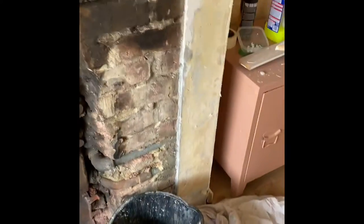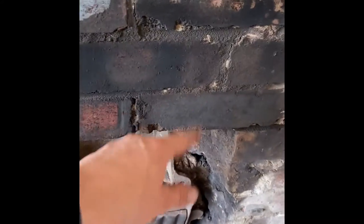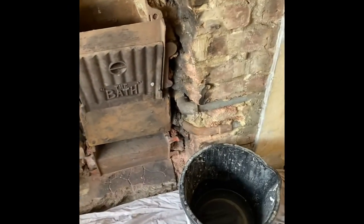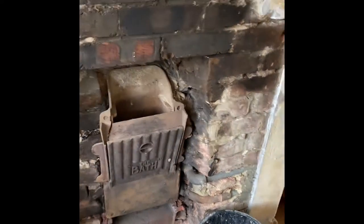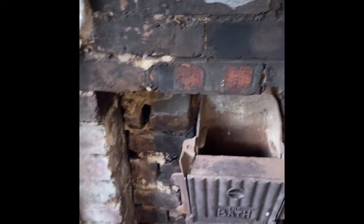So the next stage in this process is to give these bricks a scrub, scrub off that soot, and then we're going to give it a nice good old coat of white masonry paint.